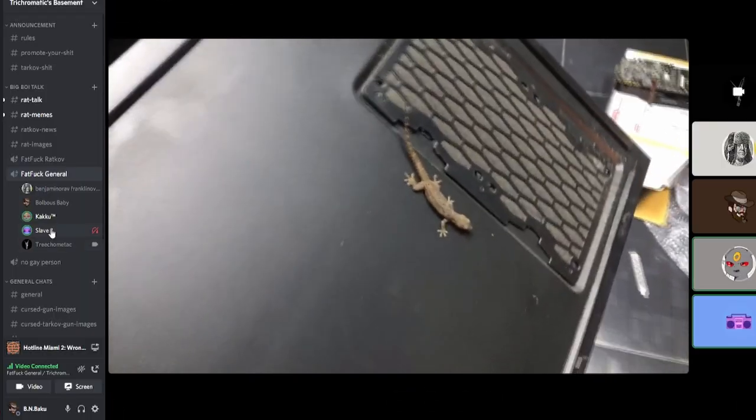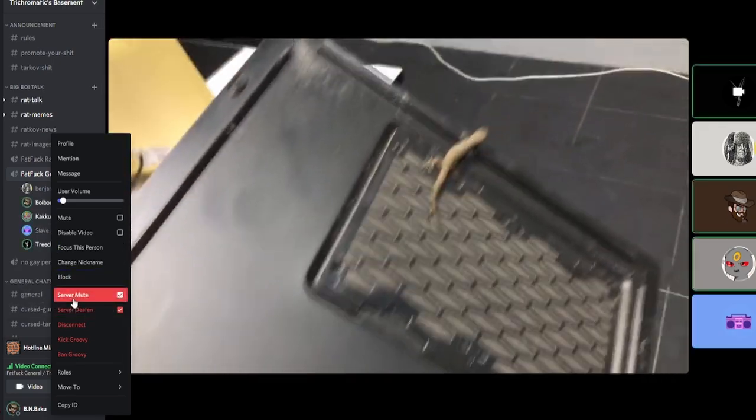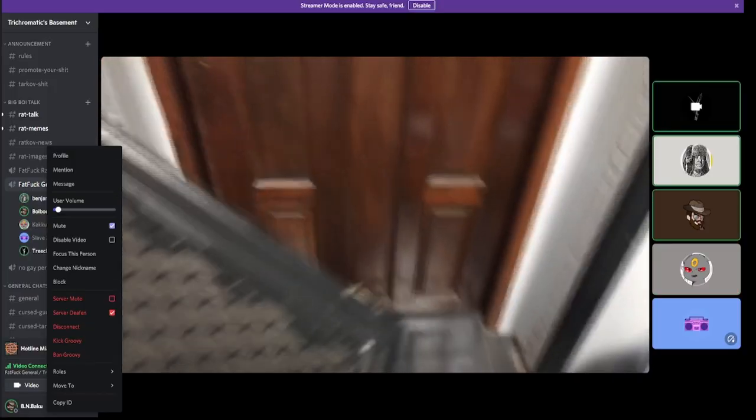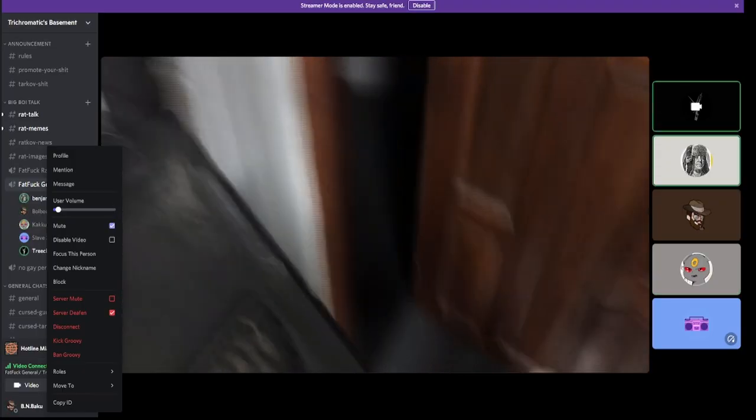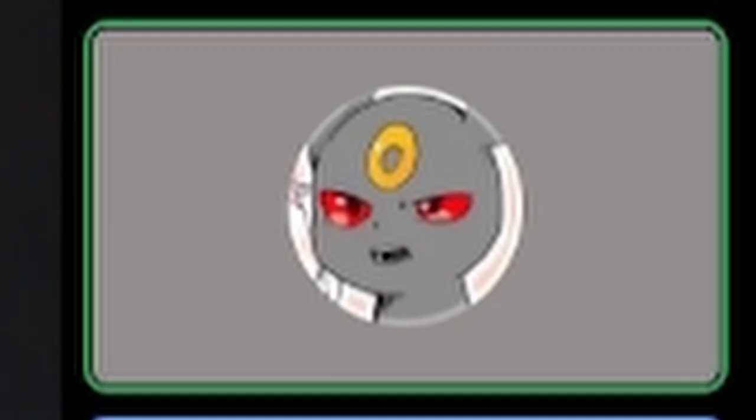It's alive. Is that a gecko? Come on! Why was that in my PC? Oh my god, it's a gecko! Look at this! It's free food right there.